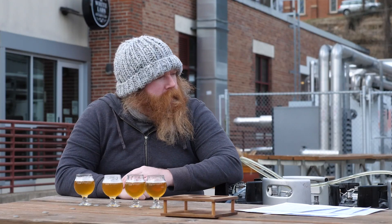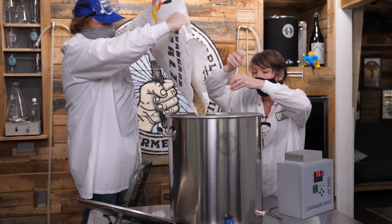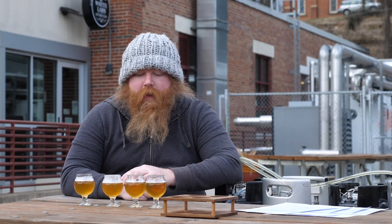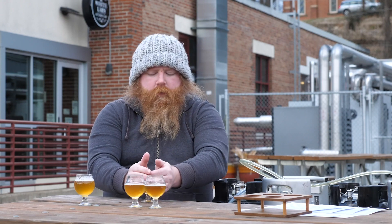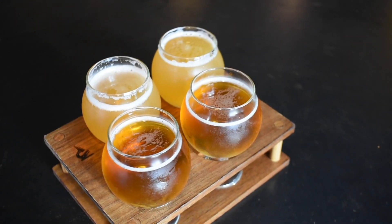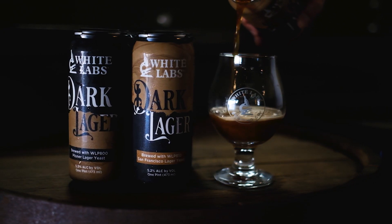Basically we just did a SMASH — single malt, single hop. It was just Maris Otter as the base, the only malt. And then Zula as the hop, which I hadn't used before, so I wanted to check out the Zula hop while we were doing this. We pitched four of the White Labs yeasts, and these were all fermented just at room temperature, 70–72°F. This is something that we do regularly here in our Kitchen and Tap tasting room out in San Diego, and in our canned beers from White Labs Brewing Company.